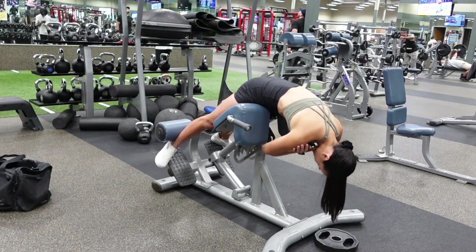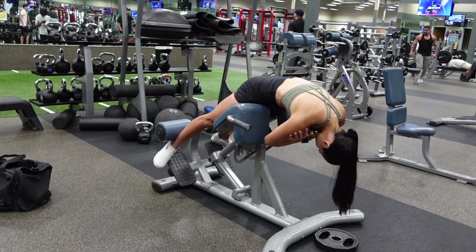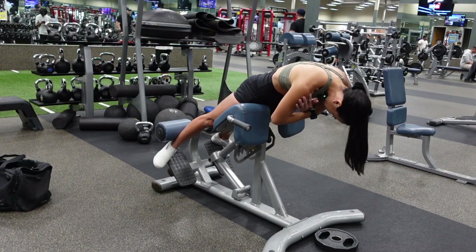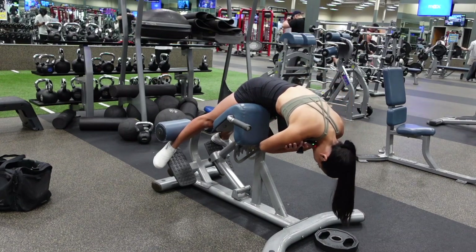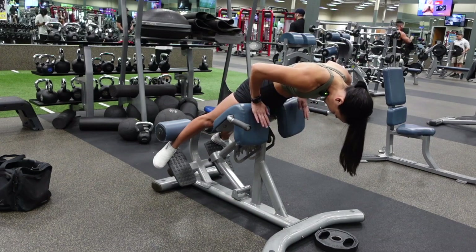I'm going to do this bodyweight just so you can see. All the way down, stretch those glutes, and squeeze them at the top. Bring them all the way down, squeeze, hips into the pad.